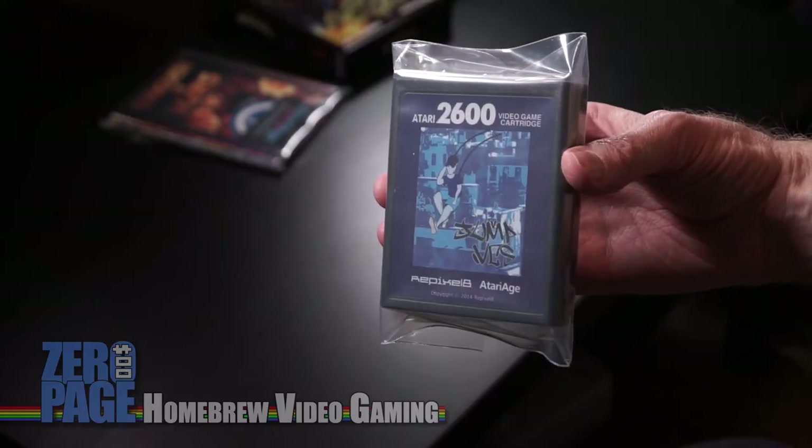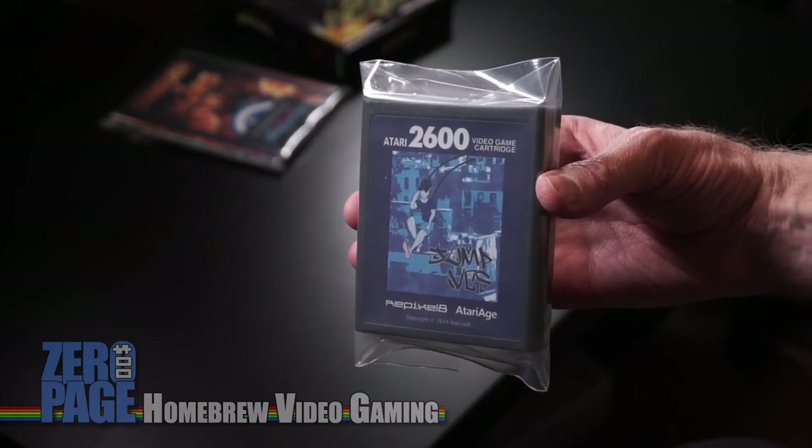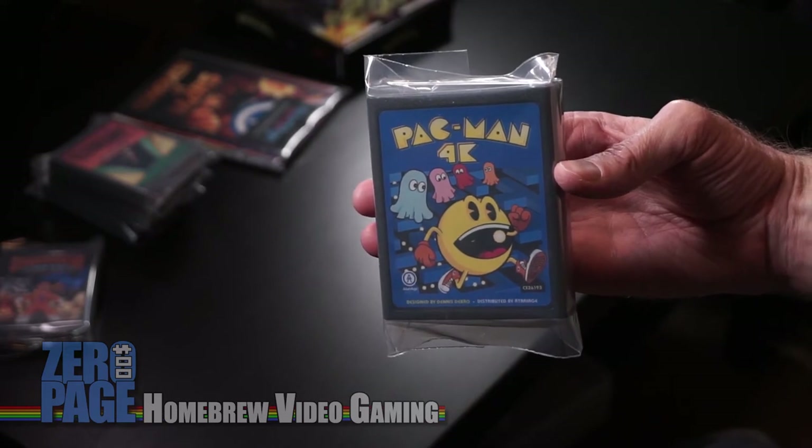A whole bunch of boxes and carts. Let's just take it from the top. Jump VCS — this is a kind of endless runner type game with beautiful screens and great smooth horizontal scrolling. Pac-Man 4K — amazing conversion of Pac-Man for the Atari 2600, recreating the arcade feel as close as you can get. Amazing sounds, amazing graphics. I can't wait to plug it in and play it.